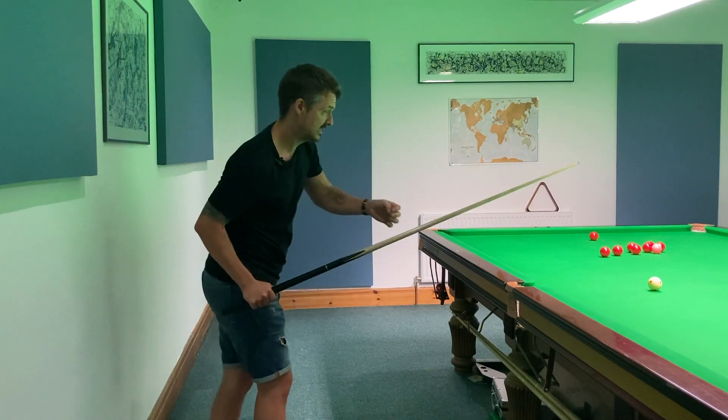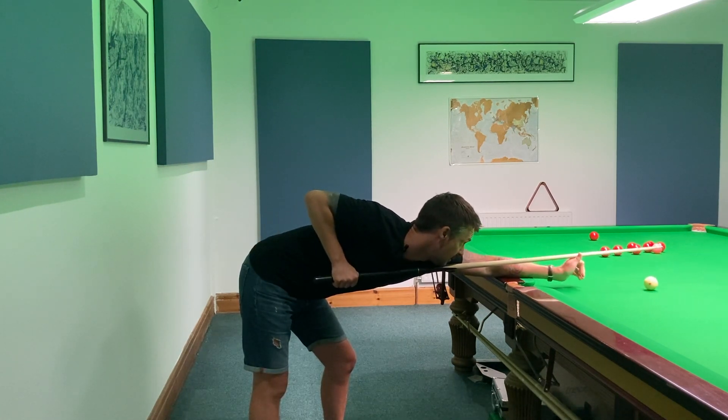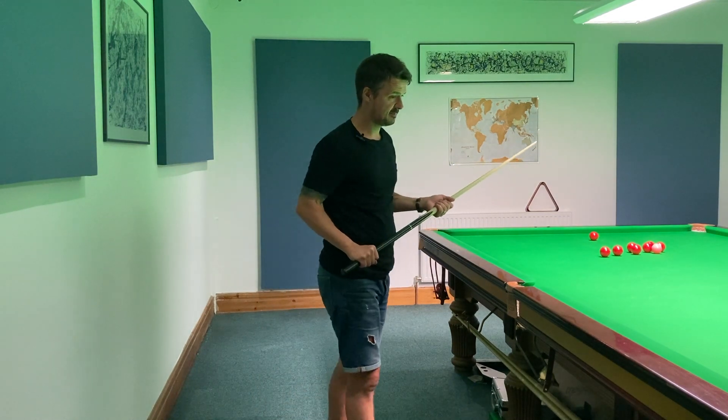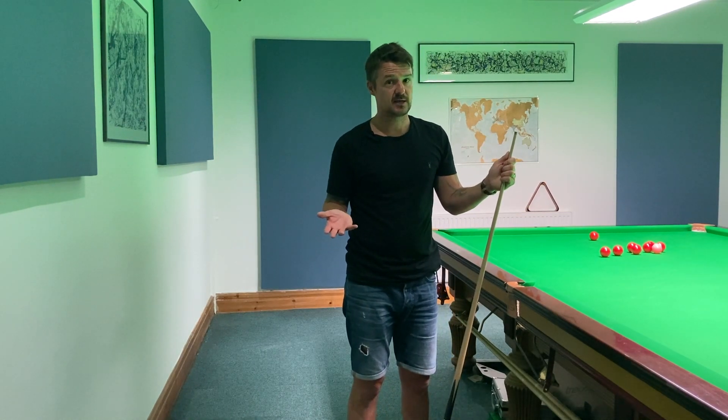So basically find your line, get down. You can see that the cue's on that same part of the chest all the way through the strike, and then I just follow through to that point in the chest. For me it's really important. All the professionals do it, so if they do it, it's probably worth giving it a try. It might feel a bit weird, but it's definitely, definitely worth sticking with.